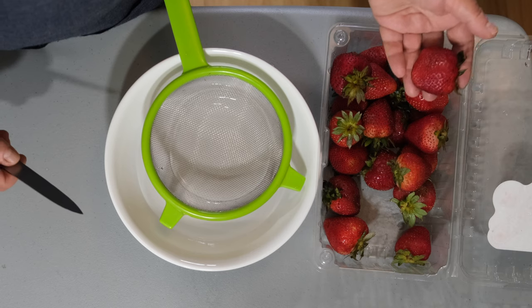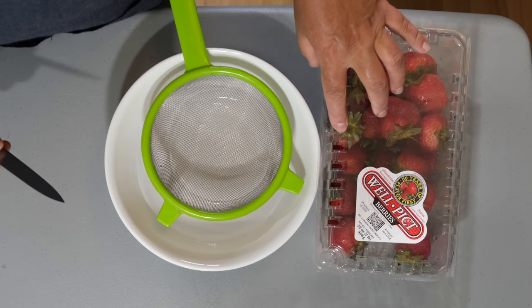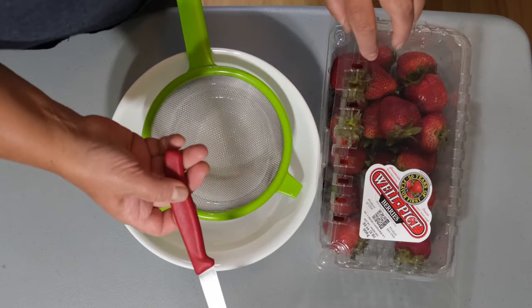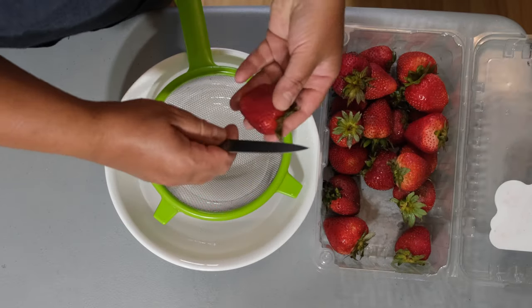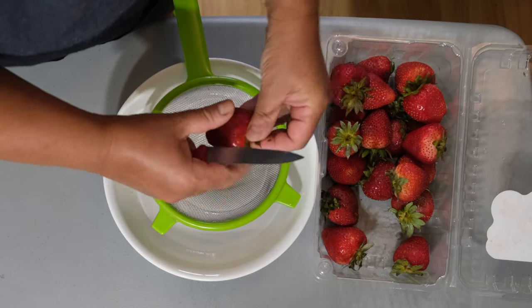Today we're going to be debunking myths and conducting some experiments on growing strawberry plants from store-bought strawberries. Almost all store-bought strawberries are hybrids of different varieties joined under one named species, which is known as the garden strawberry, or in Latin, Fragaria ananassa.